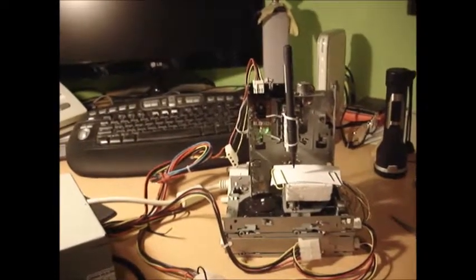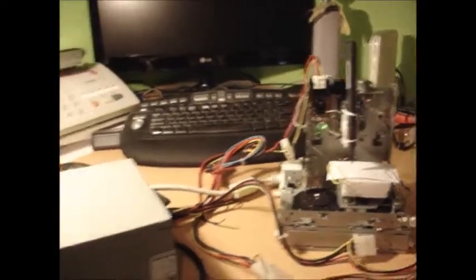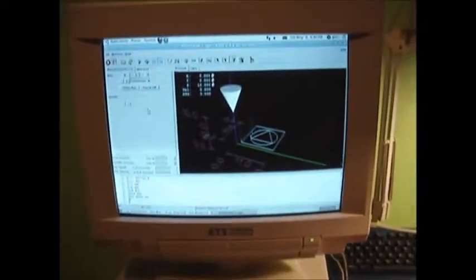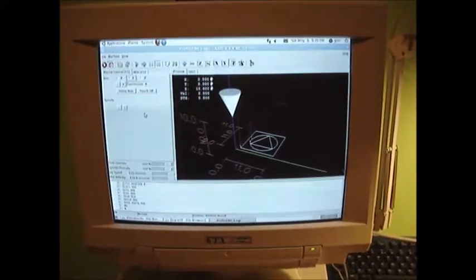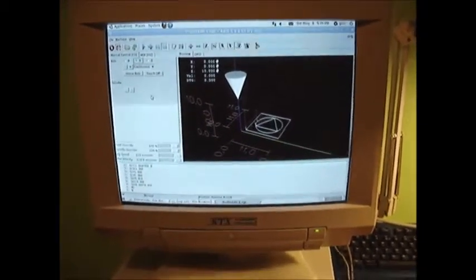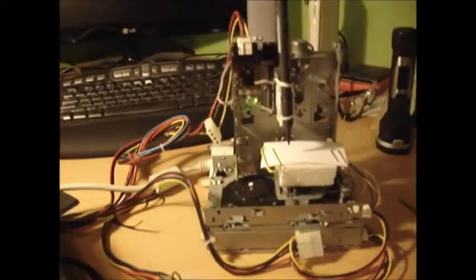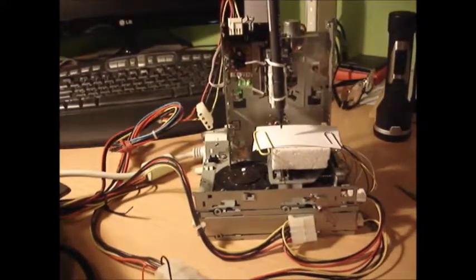That's my micro CNC machine made from three floppy drives, for the power supply. LinuxCNC is going to control my CNC. Let's see if it's going to make what we want it to make. Let's run the program.